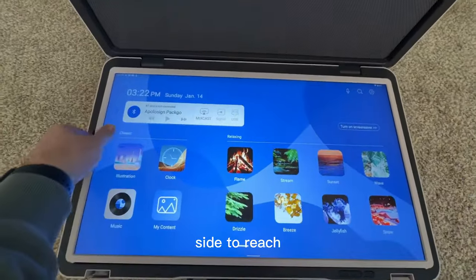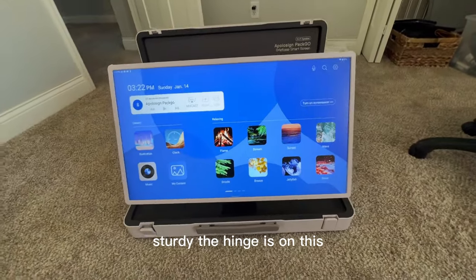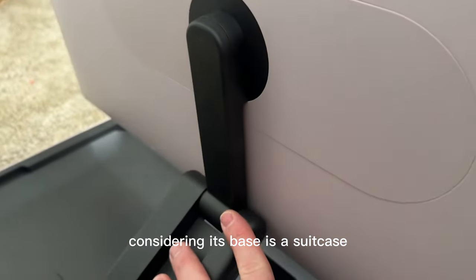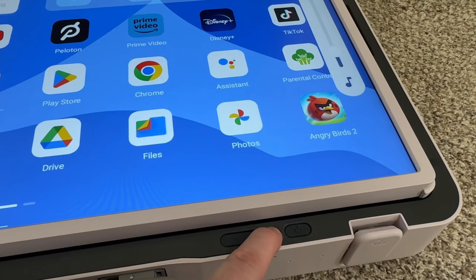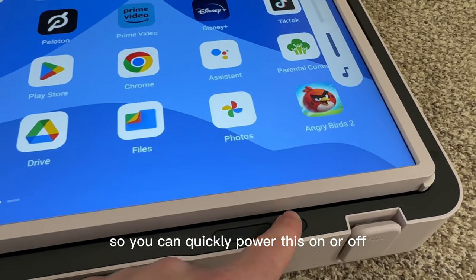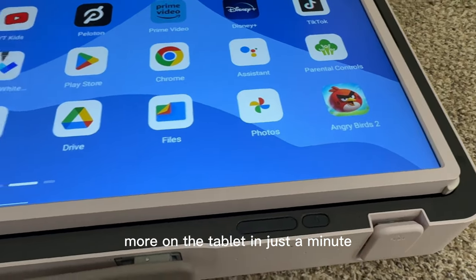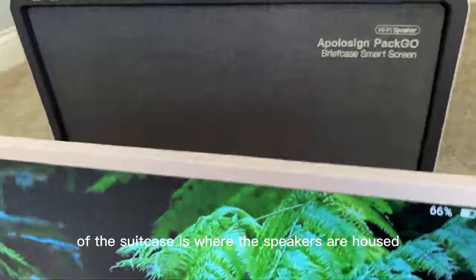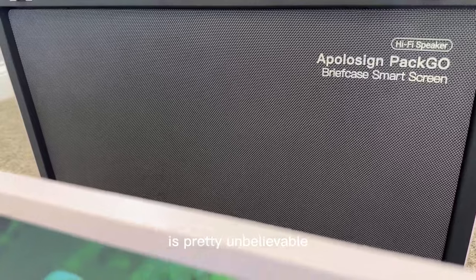There are two gaps for your fingers on either side to reach in and pull the monitor up. The first thing I noticed was just how sturdy the hinge is — it's pretty unbelievable how sturdy this monitor is, considering its base is a suitcase. One thing I really like is they put a power/sleep button and a volume rocker right on the inside of the suitcase, so you can quickly power this on or off and adjust the volume just by pressing these buttons.